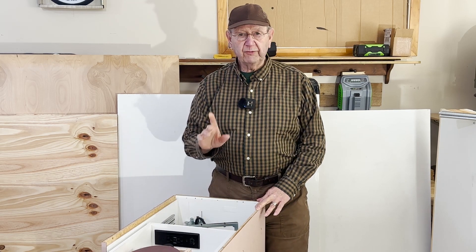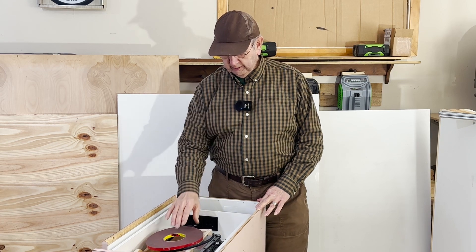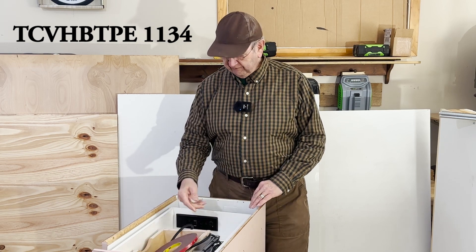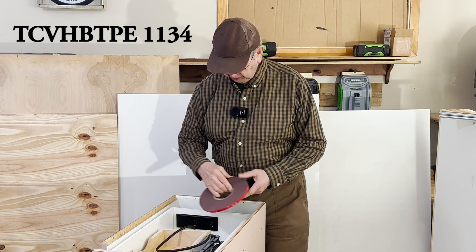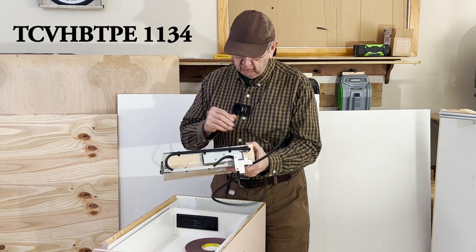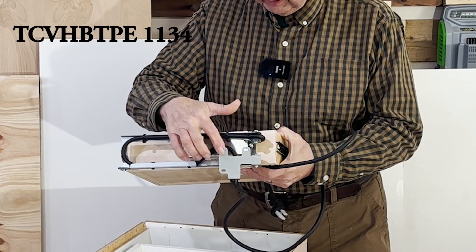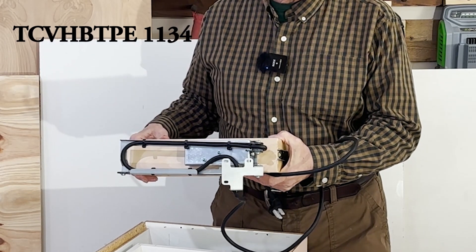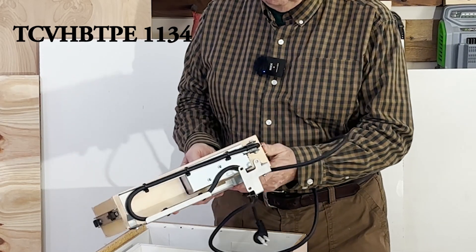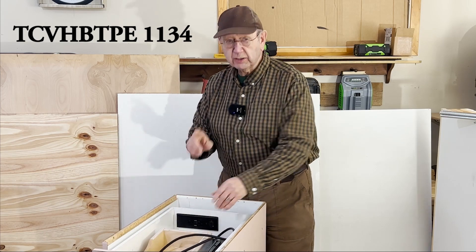There are a couple of things worth mentioning. One is the double-sided tape from 3M — I found it very useful. On the back of the drawer box, when you install your outlet, there's a bracket, and I used double-sided tape to attach it to the back of the cabinet so it would stay in place while I put the screws in. I really did like using the double-sided tape there.